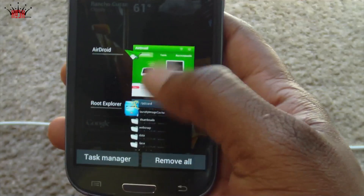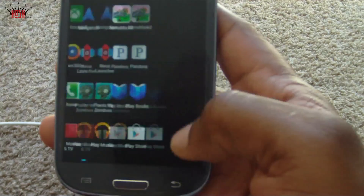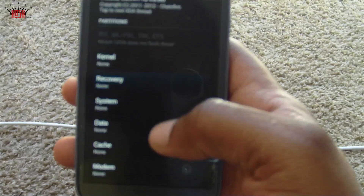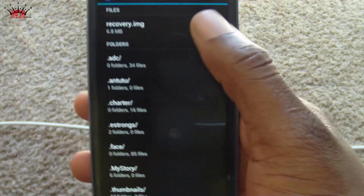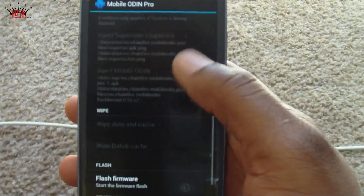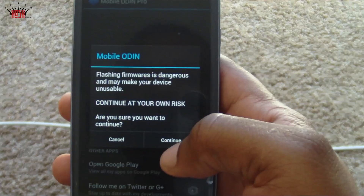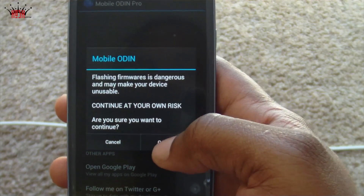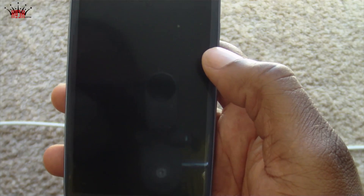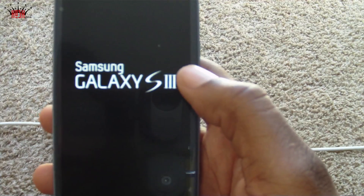Now we're going to go to Mobile Odin — there it is. Mobile Odin fires up and we're going to search for recovery on the internal SD card, find recovery.img, and then flash firmware. You'll get the usual 'continue at your own risk' disclaimers — you definitely want to continue. It's going to reboot and load into recovery, and we should be on the latest touch recovery.